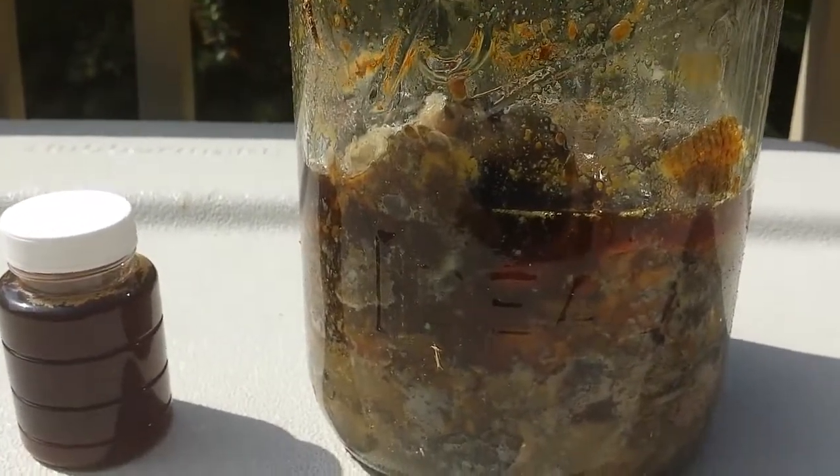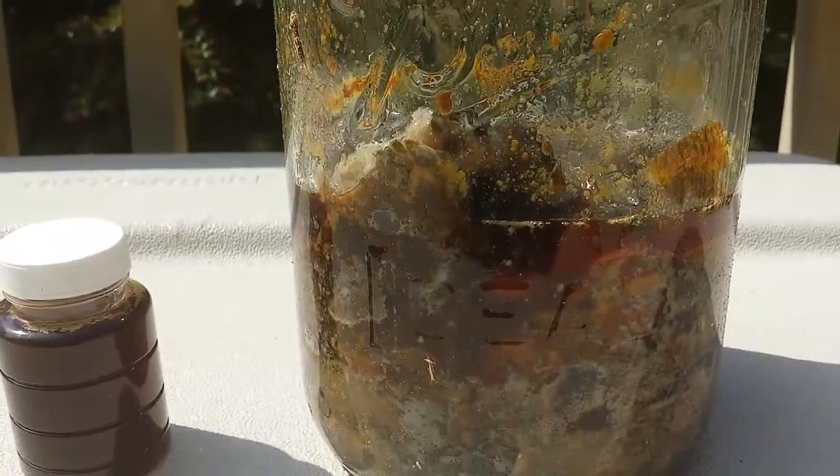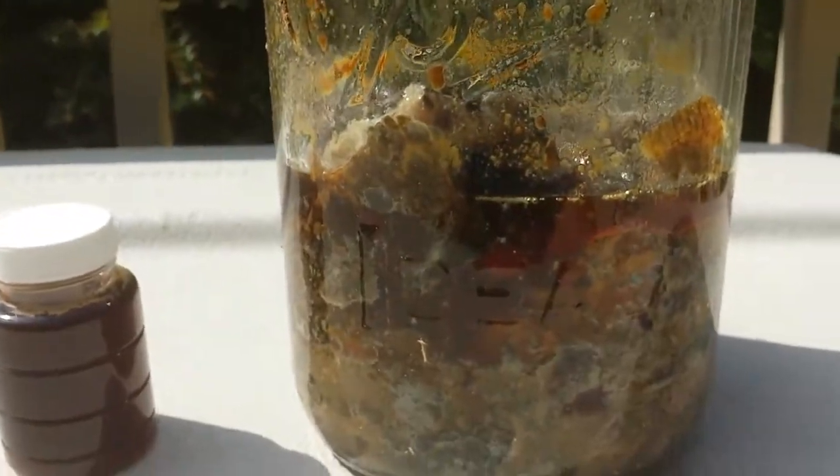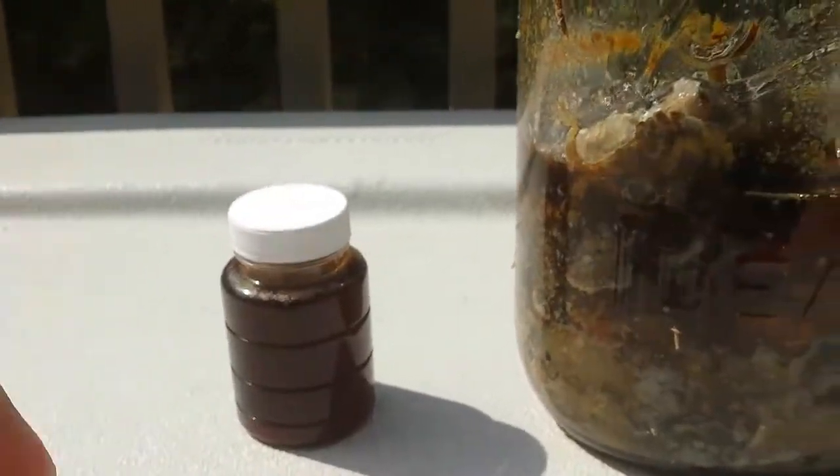This will keep producing for quite a while. Every time it gets a layer of oil on top and it starts really swimming, I'll pour it off. You just want to make sure you put it in a good container.